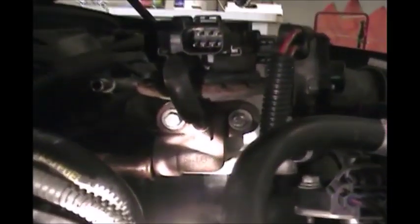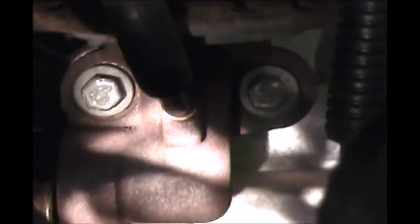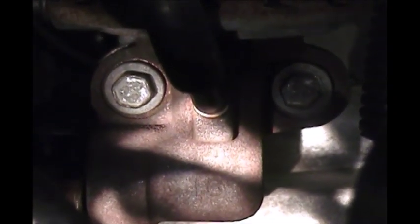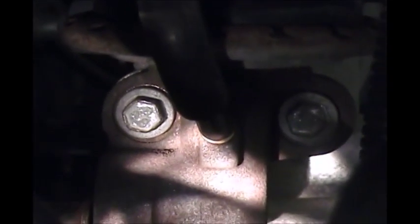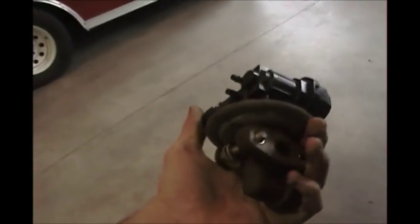Once that connector slides right out, the very last thing we should have to do — after we get our electrical connector off, which just presses in on the top and slides right off — is those two ten millimeter bolts. It's a six-pin connector. I've already gotten those bolts off with my open-end wrench, broke them loose, and I'm just going to unscrew them with my fingers.